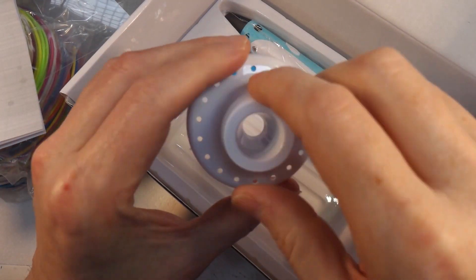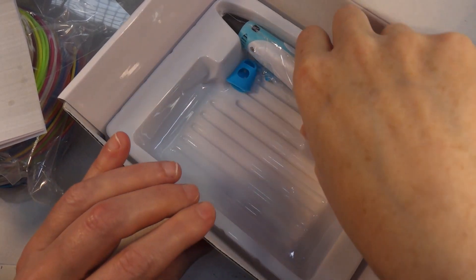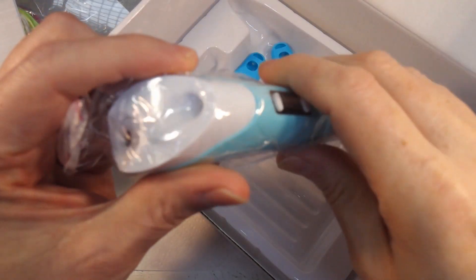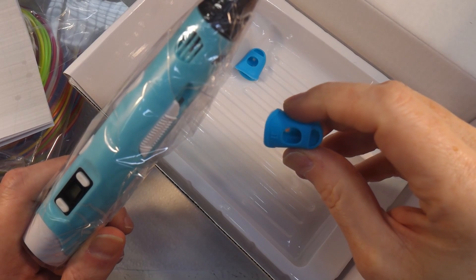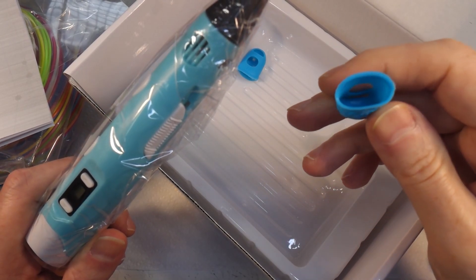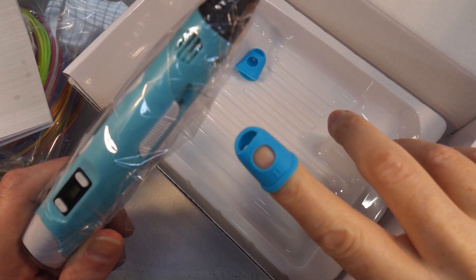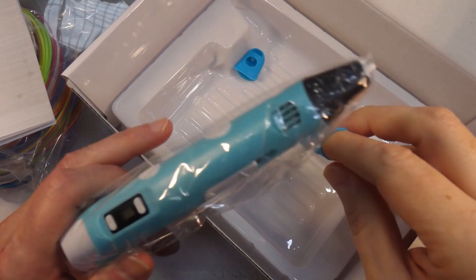We've got this base to put the pen in when you're not using it, which is fine. And here is - now what are these? Oh, I think they go on your fingers - they're like thimbles. Interesting.